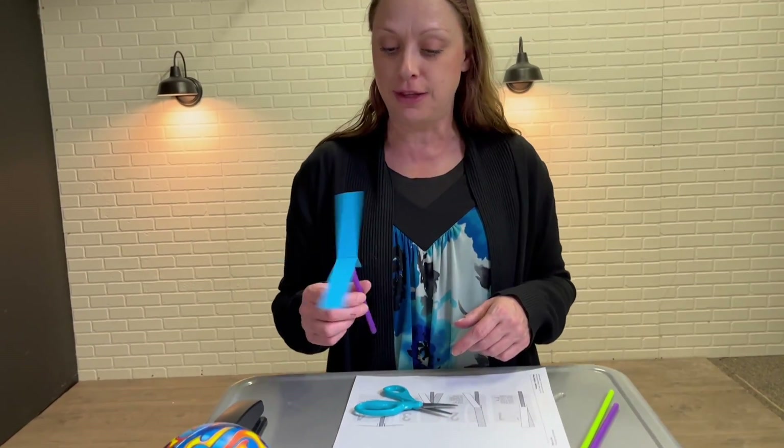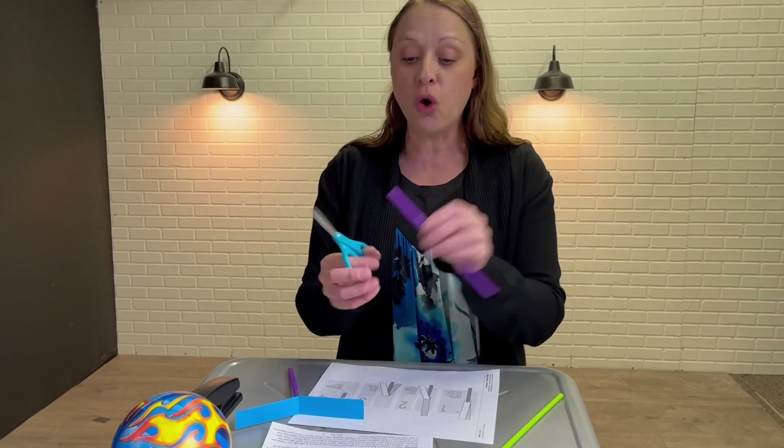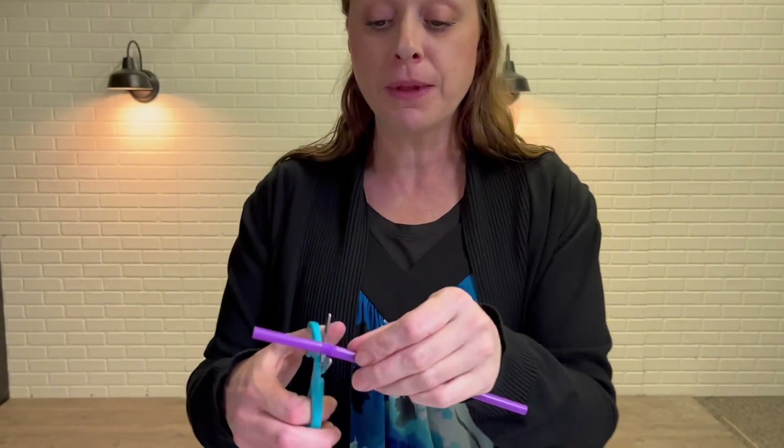Hey everyone, so this week we're talking about the Great Commission, from Matthew 28:16-20. We're gonna make these fun little Great Commission helicopters, so we're gonna give each kid a straw.